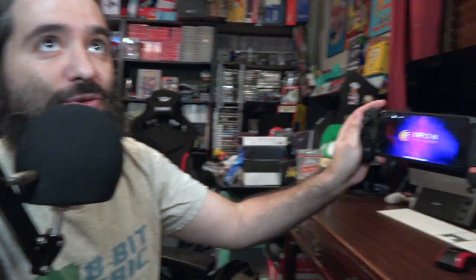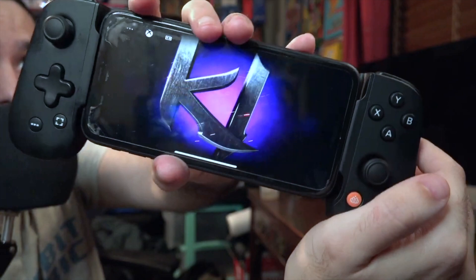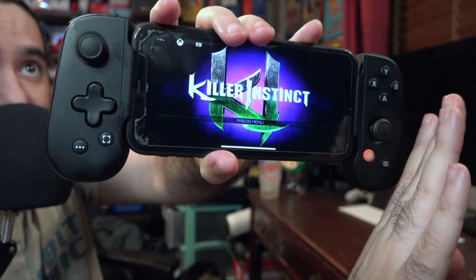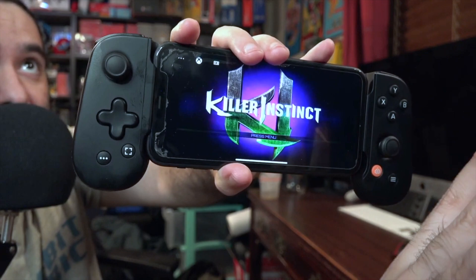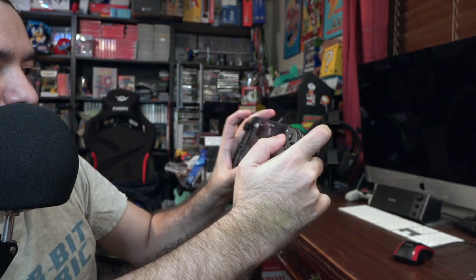I'm going to kind of gorilla-record a little bit just so you guys can see what it's like. You can see the game is nicely loaded and it loaded pretty quick — no downloads at all. You don't have to download Cloud Gaming. There's no app. You don't have to download Killer Instinct or any of the games. You just — boom — right there. And I wish I could really do it justice to how great the game sounds.